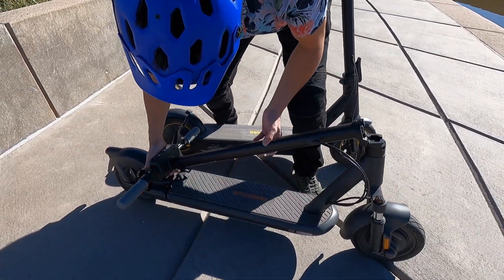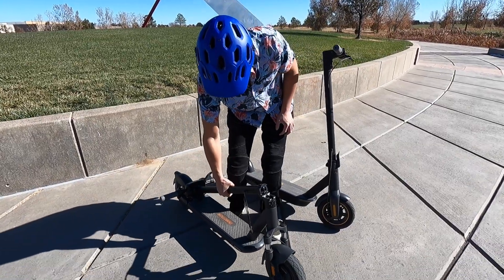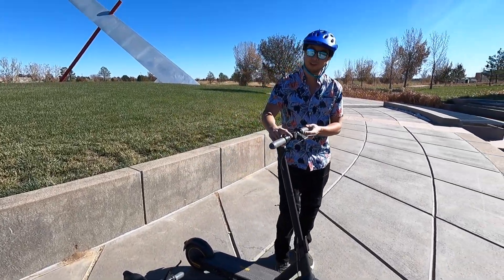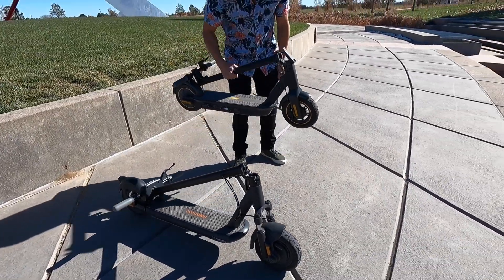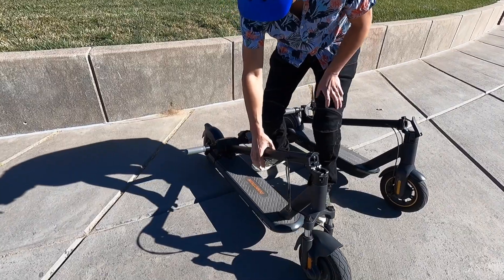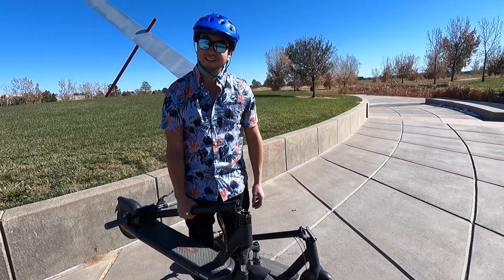The InMotion also has a clip on the stem. It's a little bit heavier — it's 53 pounds, where the Ninebot is about 43 pounds. If you grab it in the middle of the stem it does feel more equally distributed, but you can tell it's definitely heavier.